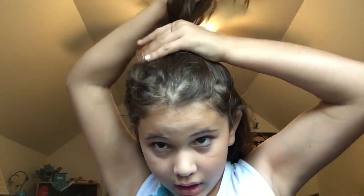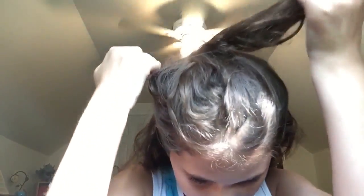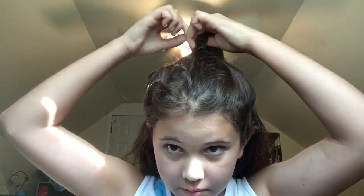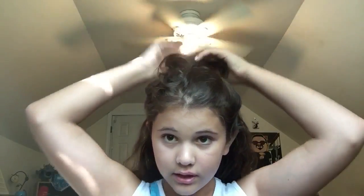This next hairstyle is actually very similar to the last one. You're going to take the crown section of your hair again. This time, grab a hair tie but you're going to make a bun on top of your head with half of your hair. Wrap the hair tie around twice, then on the last loop just put it in halfway to make the bun, and this is the final look.